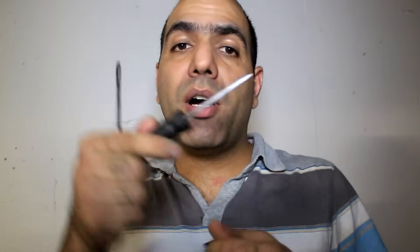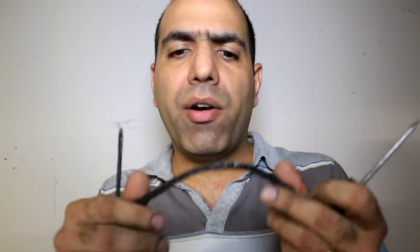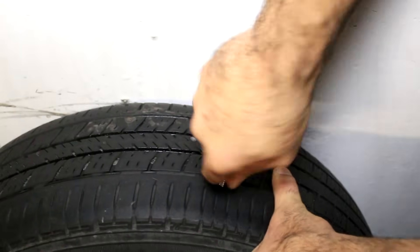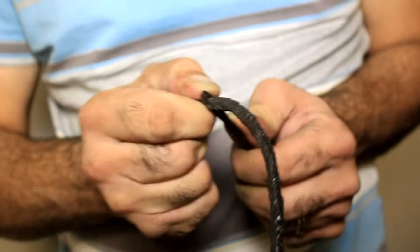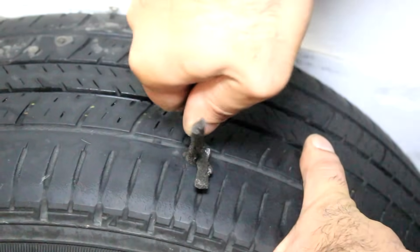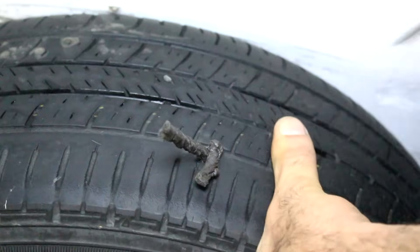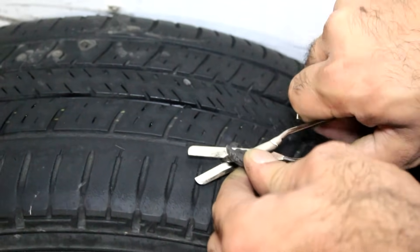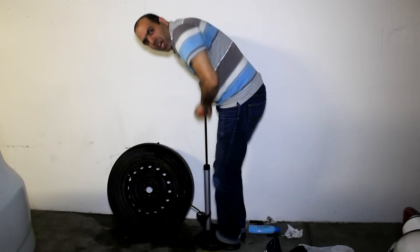I bought these kits from the hardware store which I later learned are actually to fix flat tires. This one is a file to clean the puncture hole. And that one is a tool that helps shoving this special string covered with some gooey tar into the hole to seal it. So first we file the hole clean. Then we put this string on the tool. Then you push the string in all the way like this. And then pull it out quickly. Then you cut the extra pieces. It's okay if a bit stays out.